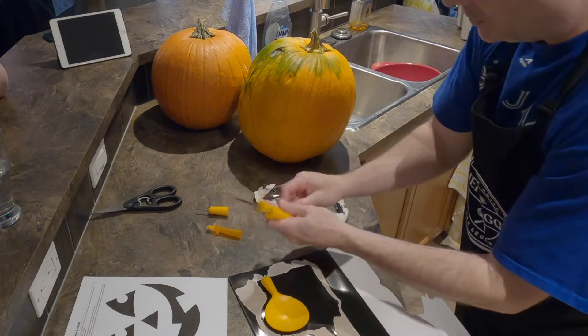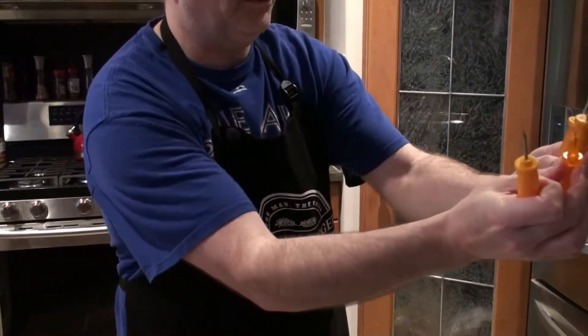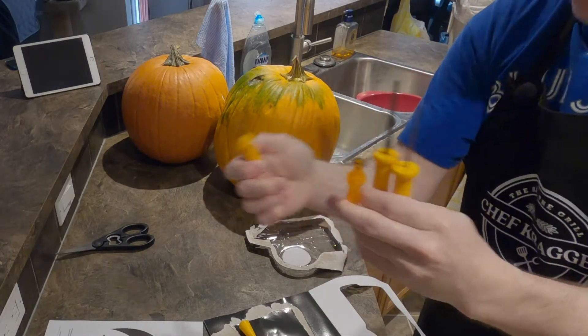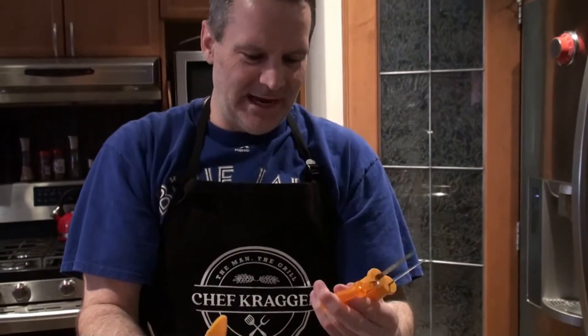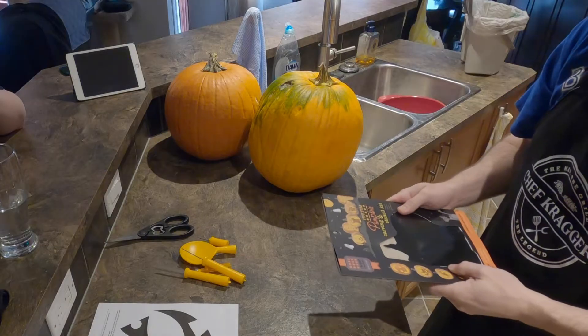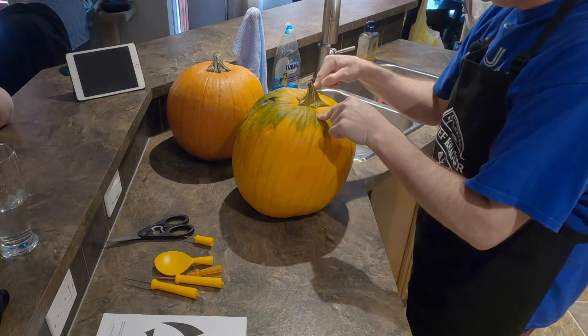Okay so we have two saws, a poker, a docker. Here, let me show those to the GoPro. So we've got a small saw and a big saw, a docker, a poker, and then a scoop. Those are the tools we have — they're fairly cheap. The book has instructions on how to use each of those utensils. The first thing I want to do is cut into this pumpkin and see if it's good.